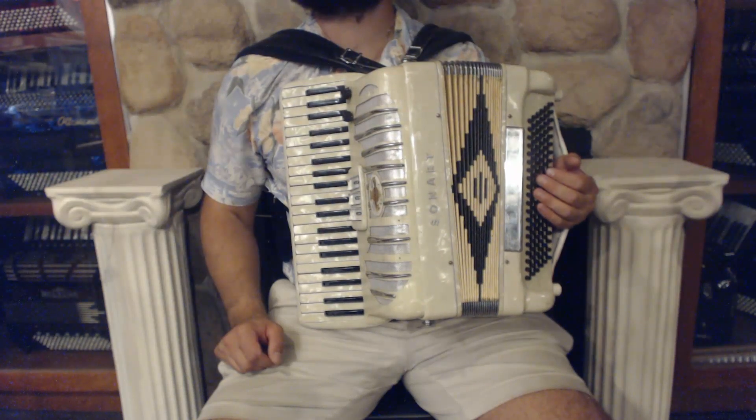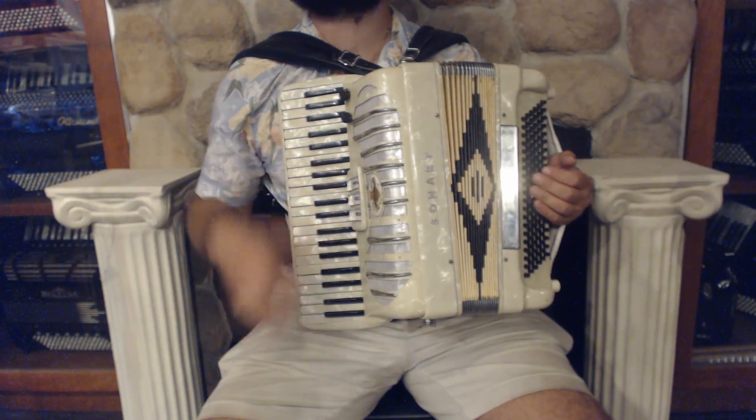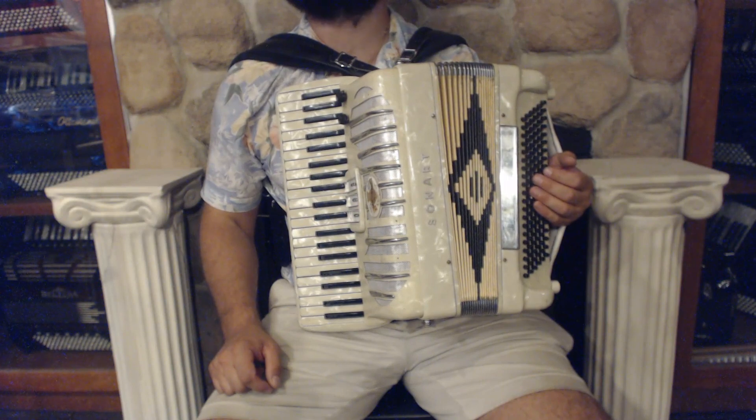Hello everybody! Today I'm pleased to present you this beautiful white creamy Sonola piano accordion in very good condition with minor signs of wear.